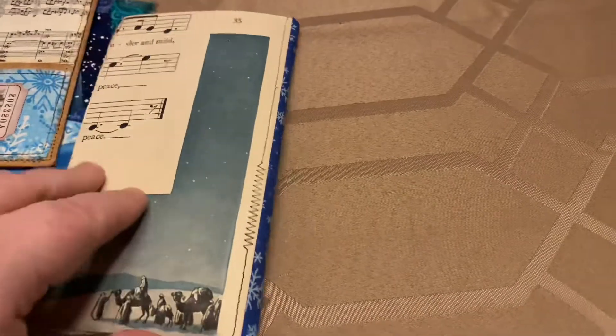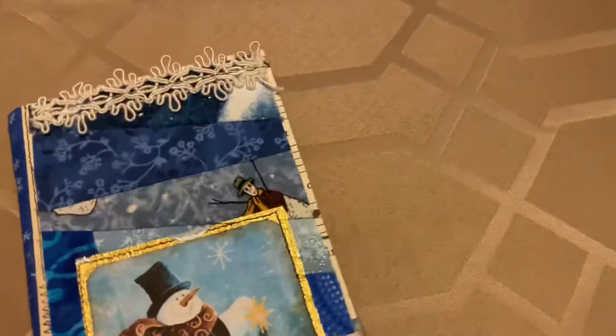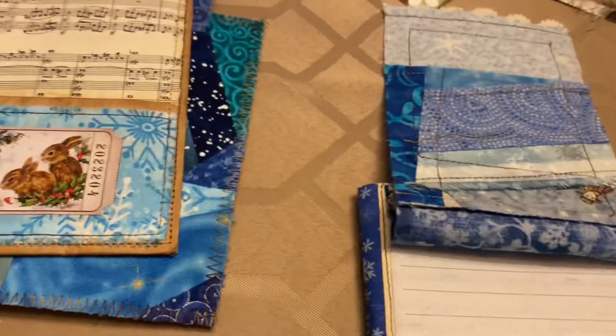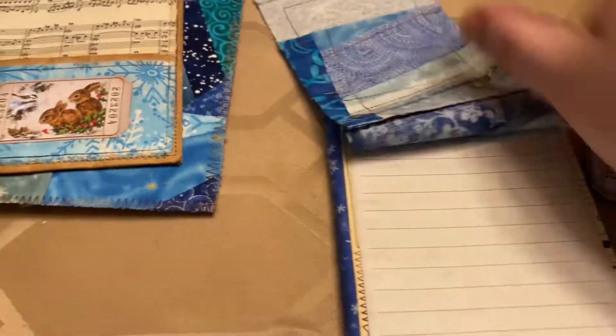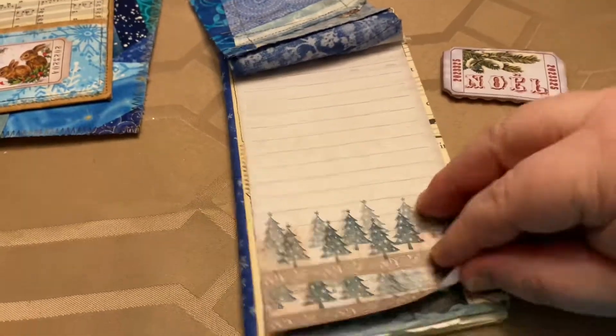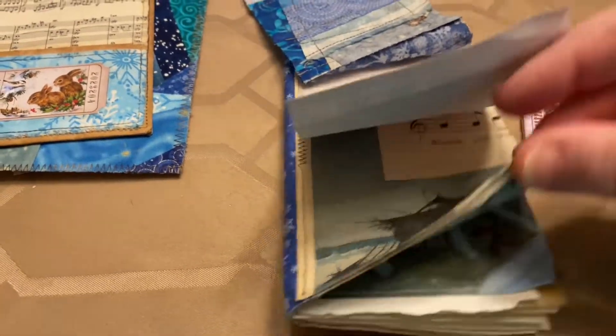And there we go, and there's the back of the journal. She bound it with some material. And I just discovered this — I didn't realize there was stuff here. Oh my goodness, it flips up! Look at that. And a hidden paper clip — it flips up and there's stuff there. Well, we discovered this together, friends. Awesome.